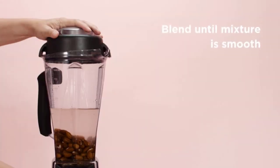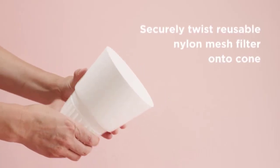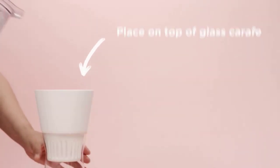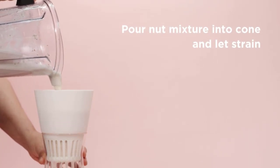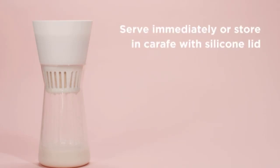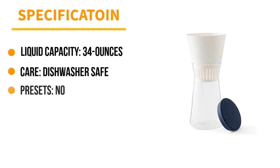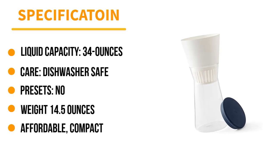To make nut milk with the Chef N Nut Milkmaker, start by blending a cup of soaked raw nuts, seeds, or grains with water. Blend the soaked ingredients in your blender and pour the nut milk into the Chef N filter to strain it. In 30 minutes or less, you'll have nut milk ready to drink. The Chef N comes with a glass carafe to strain your nut milk into — just store any leftovers in the refrigerator in the carafe with its silicone lid. It's easy to clean, has a low profile, and is a simple solution for making homemade nut milk with a blender.